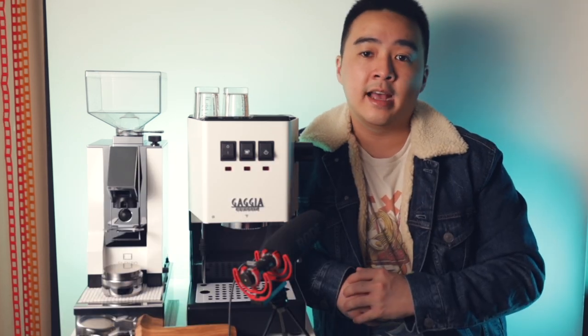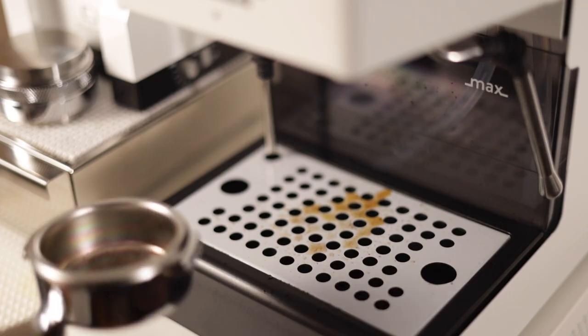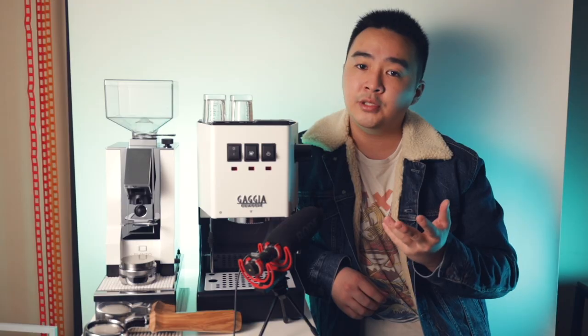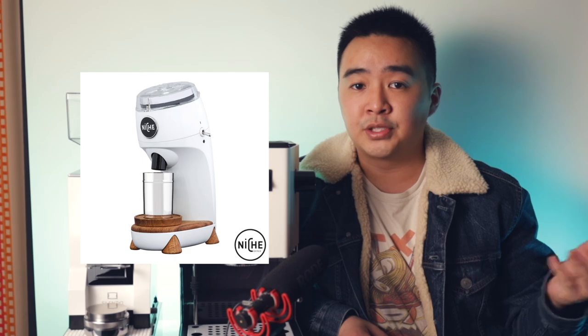The machine and grinder here are $500 each for a total of $1,000. This is a great entry-level setup into the world of espresso in my opinion. With the Eureka grinder lineup they do have cheaper options and more expensive ones like the very popular Specialita, though if you're going for something like the Specialita, you might as well get something like the Niche Zero which is always a great option.